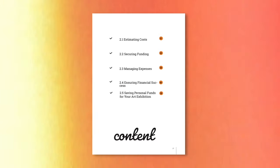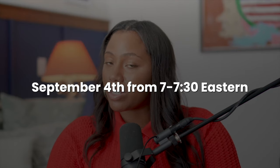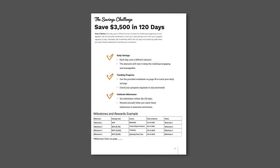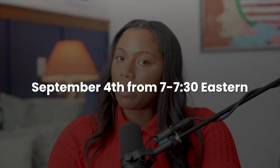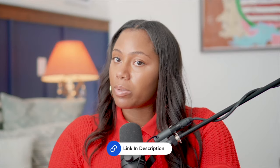I go over planning your budget in extreme detail in the Essential Exhibition Planning Workbook. Make sure you join the free webinar on September 11th from 7 to 7:30 PM Eastern. I dig into budgeting there, and you'll have the opportunity to pre-order the workbook, which walks you through budgeting step by step and includes savings plans that help you save money along the way, as well as how to acquire money through grants and funding. If you can't make September 11th, sign up for the newsletter at the link in the description.